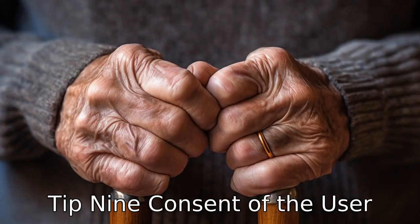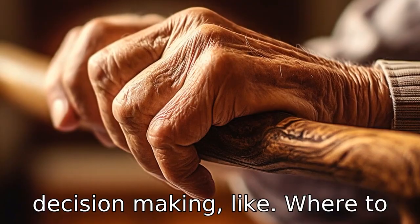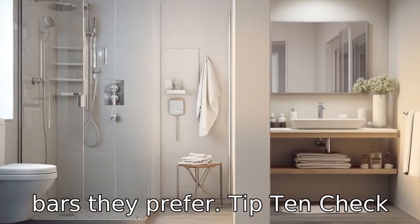Tip 9: Consent of the user. Seniors should feel part of the process. Involve them in the decision-making, like where to install and what type of grab bars they prefer.